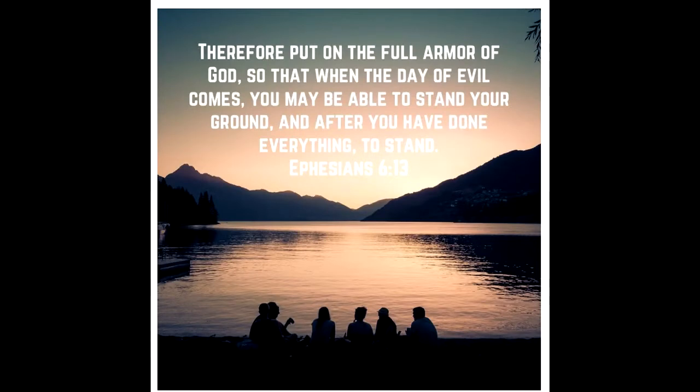Our memory verse for today is Ephesians 6:13: 'Therefore, put on the full armor of God, so when the day of evil comes, you may be able to stand your ground, and after you have done everything to stand.'